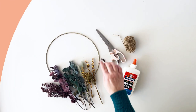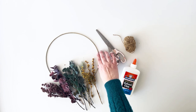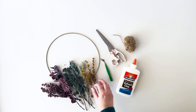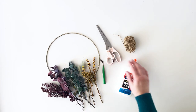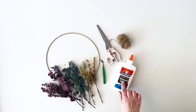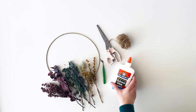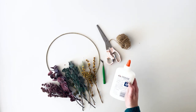For the supplies you're going to need a hoop — the one I'm using is 25 centimeters, which is just shy of 10 inches. You'll also need a selection of dried flowers, some tweezers, scissors, some jute twine or string, plus some craft glue. I do a lot of kids crafts so I'm using Elmer's school glue. The important thing is that your glue dries clear.